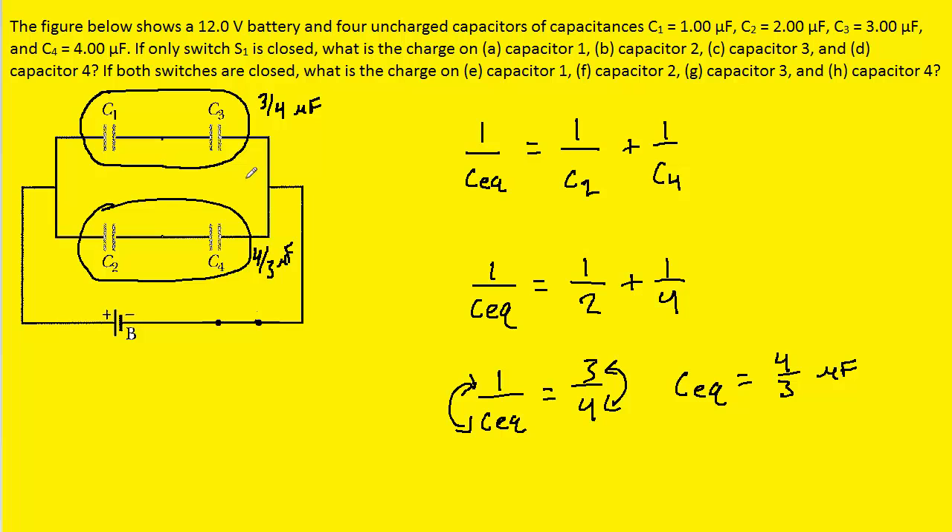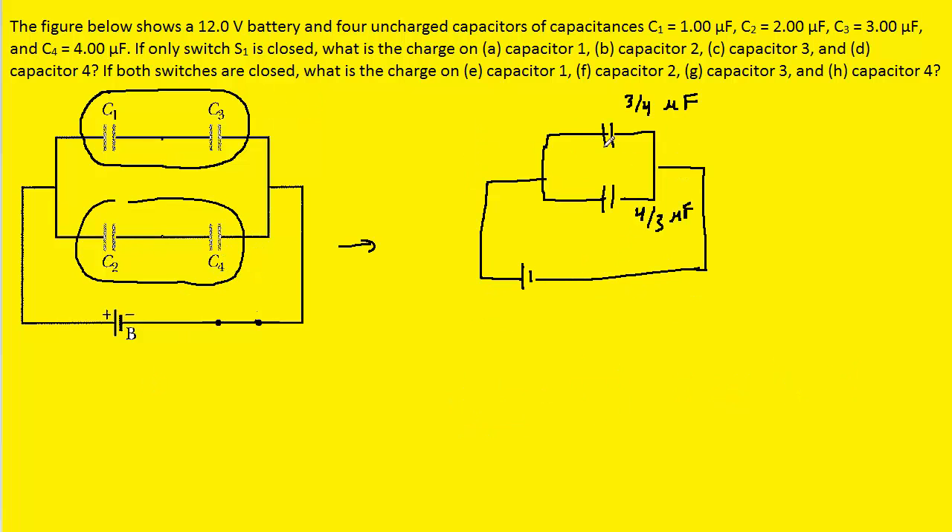Once we know those values, we'll redraw the circuit, combining C1 and C3 into a single capacitor and doing the same for C2 and C4. We then note that the remaining capacitors are in parallel with one another. To combine parallel capacitors, we simply add the individual capacitances: three-fourths microfarads plus four-thirds microfarads, which gives us 25-twelfths microfarads.